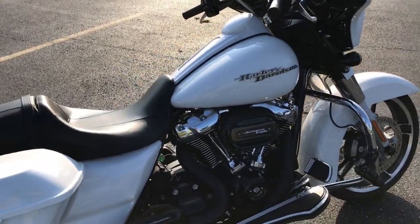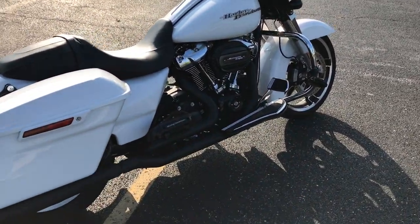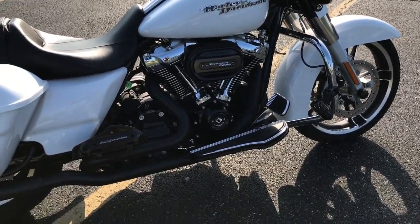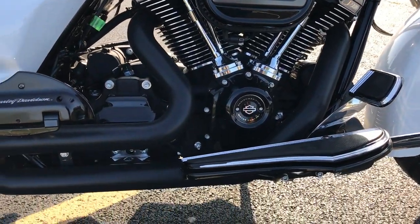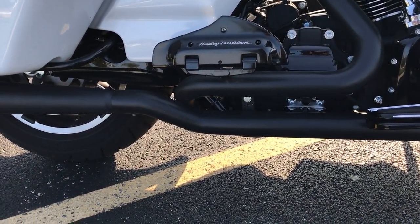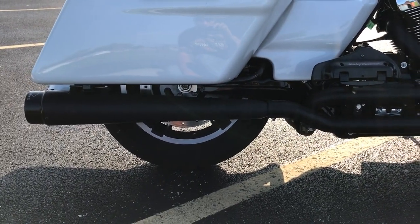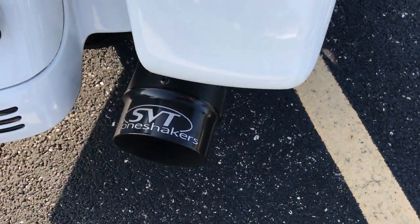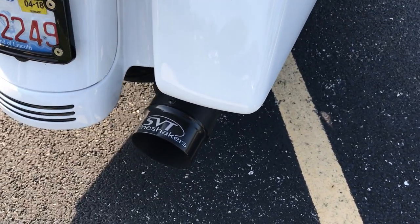If I had waited another month or month and a half I would have bought an '18 and it's already blacked out, but what are you gonna do — it's already done now. So I went with the Bassani exhaust, true dual two-into-two, no crossover, with a set of megaphone mufflers.